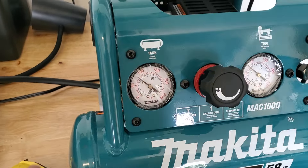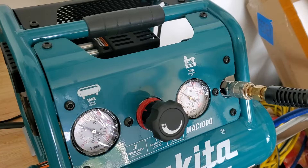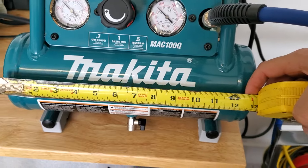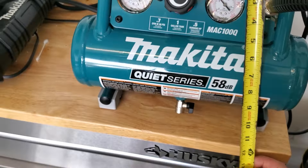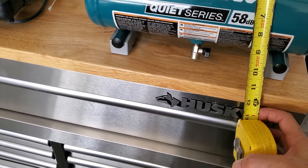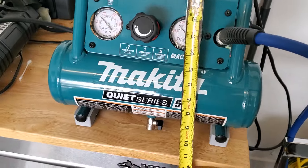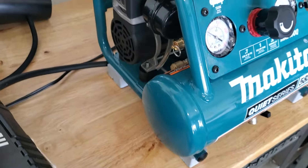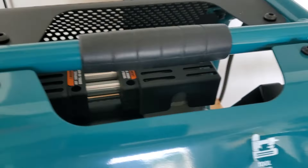I've just had it a short while, but let me give you an idea how big this thing really is. I've got to pull out my tape measure. Width-wise, it's like about 14 inches. Height-wise, it's like 12 inches or less — 11 and a half inches. Nice little rubber pads on the bottom for vibration. What a nice little unit.